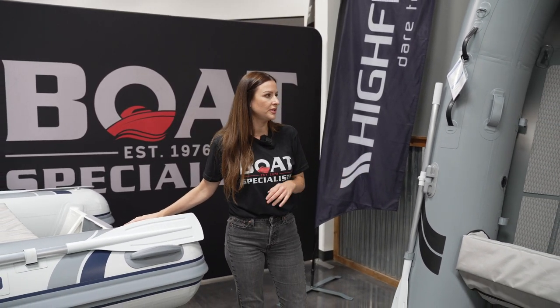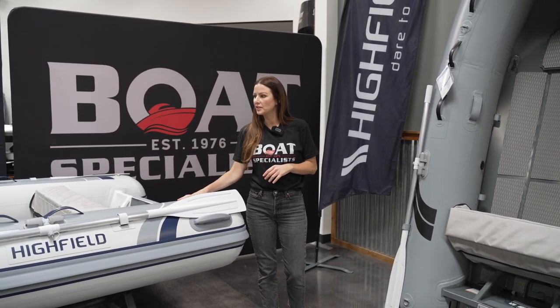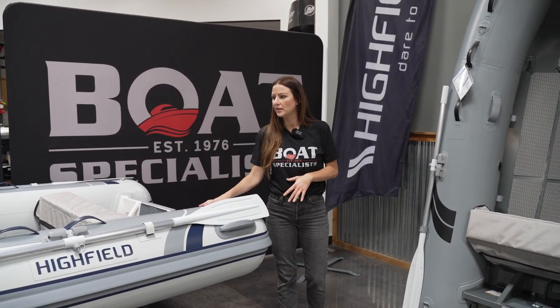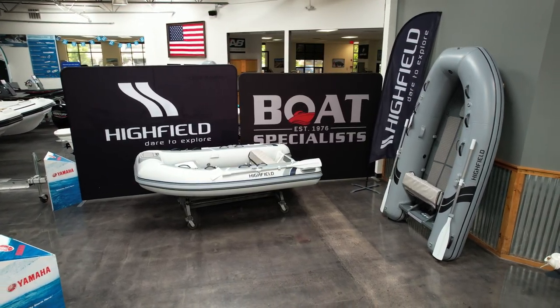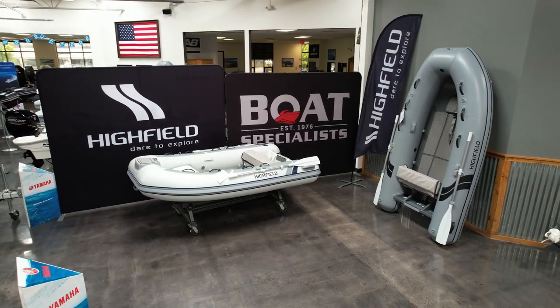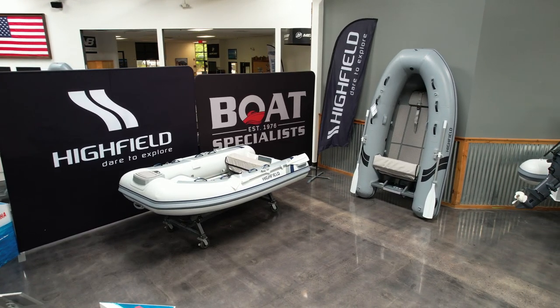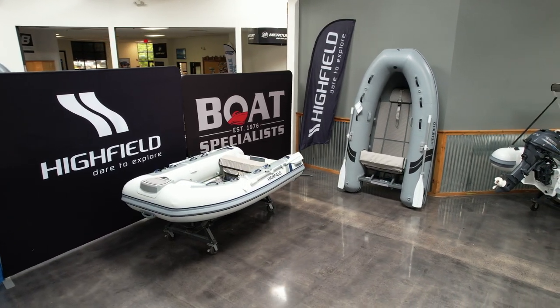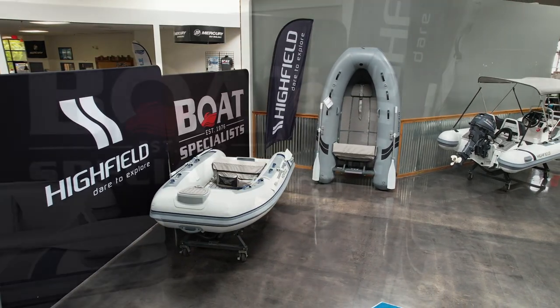I think you guys now have a good idea of the differences between these two boats. You get a ton of features and durability with the Classic, coming in at 130 pounds, holding up to four passengers and taking a 20 horsepower motor. Then you have the Ultralight Flat Deck that weighs 99 pounds, can still hold four passengers, and takes a 15 horsepower motor. Thanks so much for watching our video and we hope to see you soon.